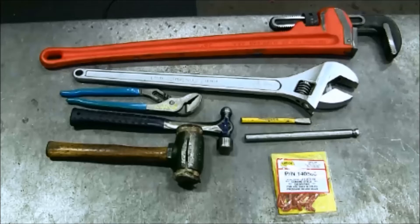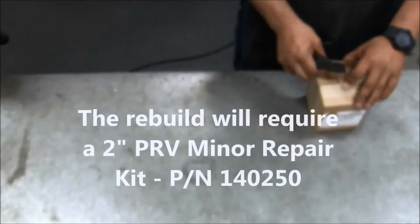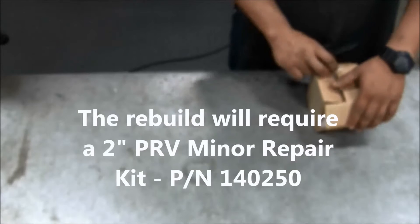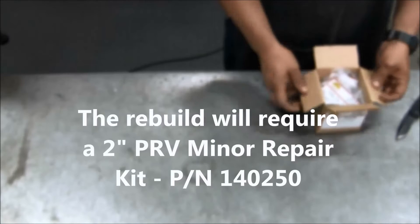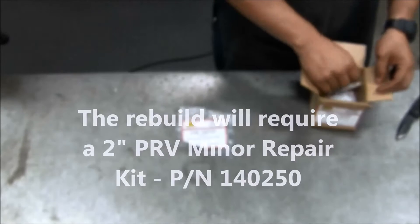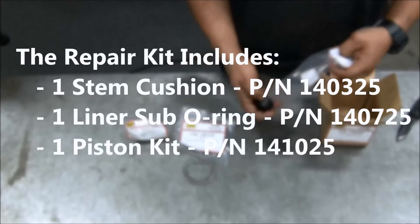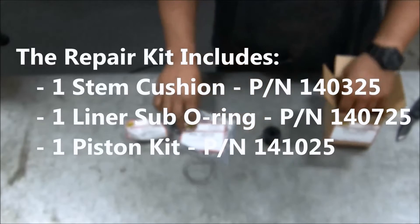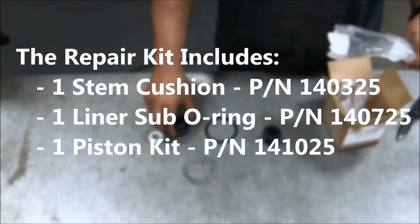When clamping the valve body in the vise, use care to avoid damage to the nameplate and exposed threads. For the rebuild of this model PRV, the minor repair kit has the part number 140250. There is also a major repair kit available that includes a replacement stem and replacement bonnet. The contents of the minor repair kit include one replacement stem cushion, one replacement sub o-ring, and one piston kit that includes a half-inch cadmium plated washer and 3/16ths cotter pin.